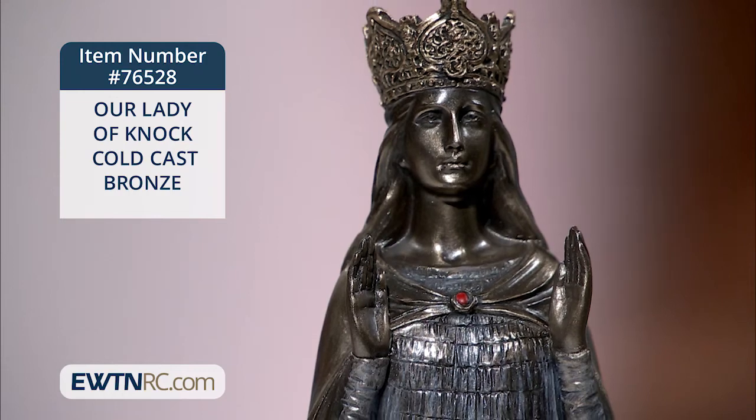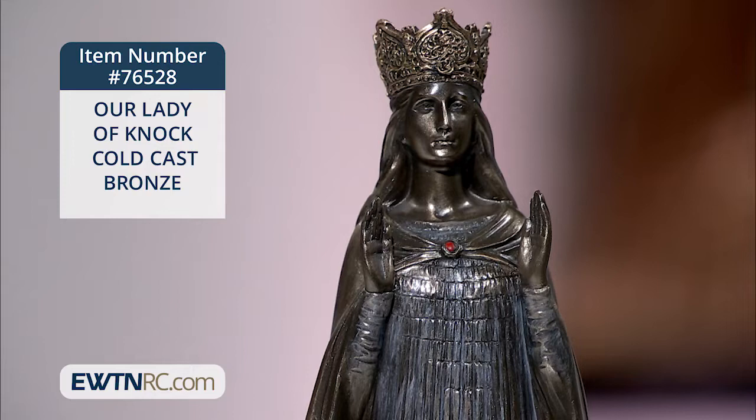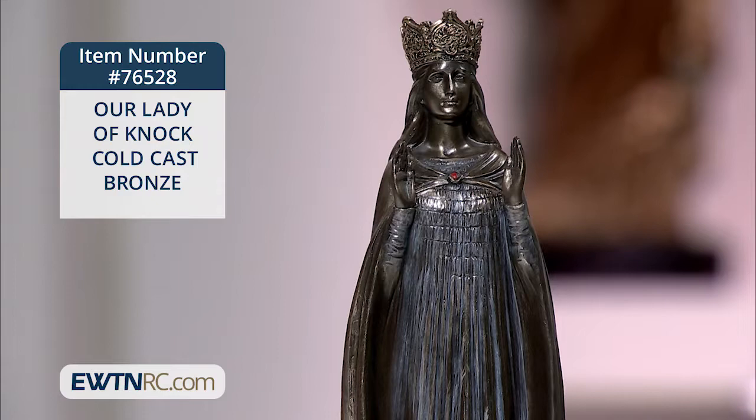Here's a beautiful statue of Our Lady of Knock, made of cold cast bronze. It reflects how she was described by the people of Knock who saw her on August the 21st, 1879.